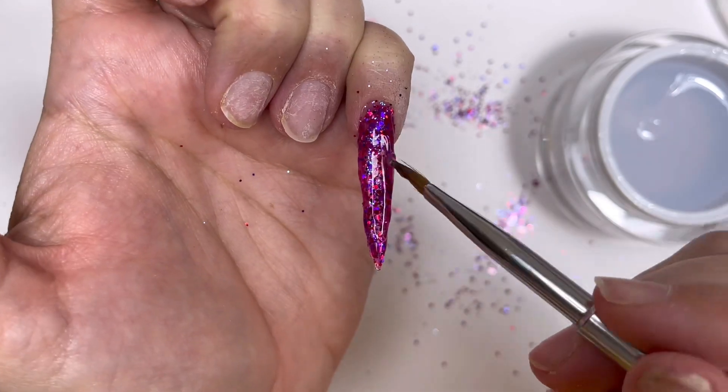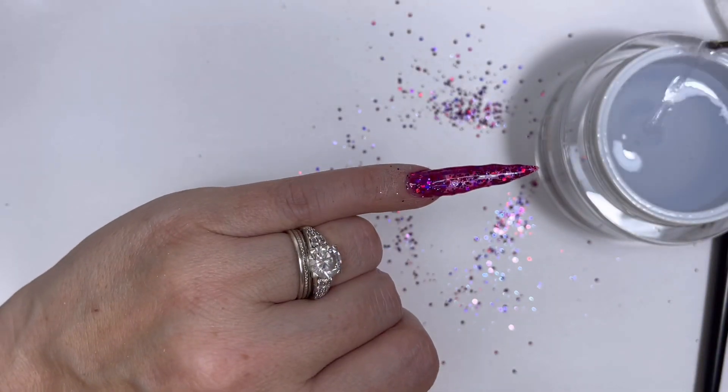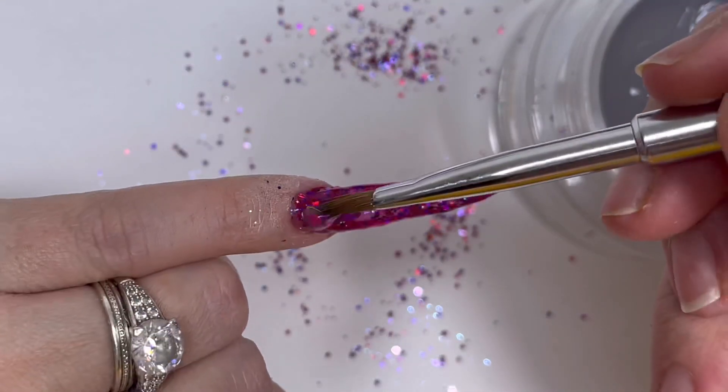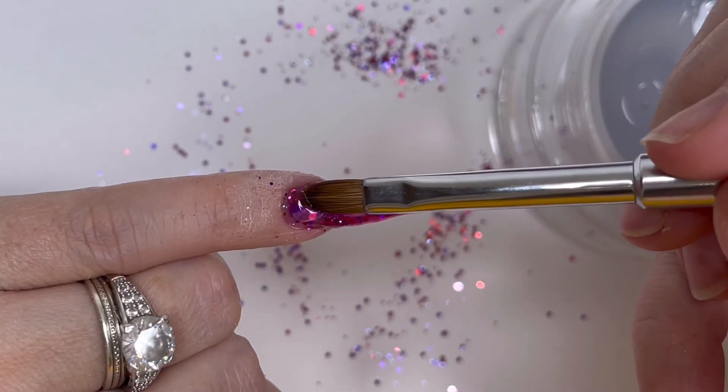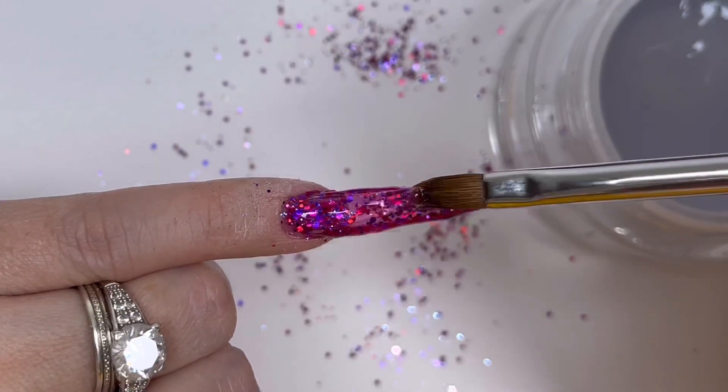I'm not worried about the edges being a bit lumpy-bumpy because this gel files so easily - it's no big deal, it really is no big deal.